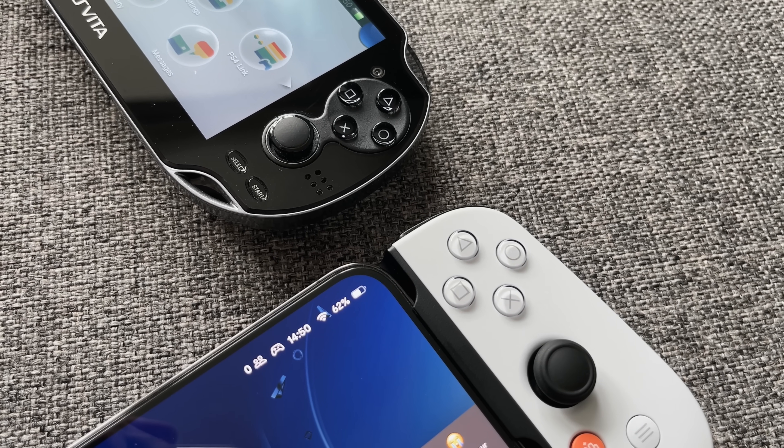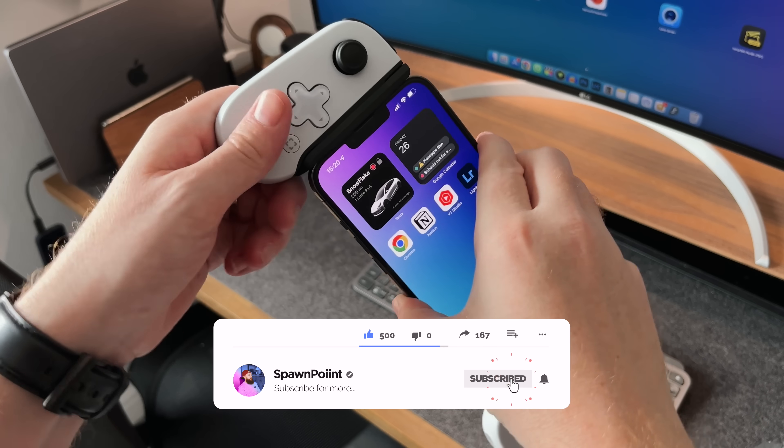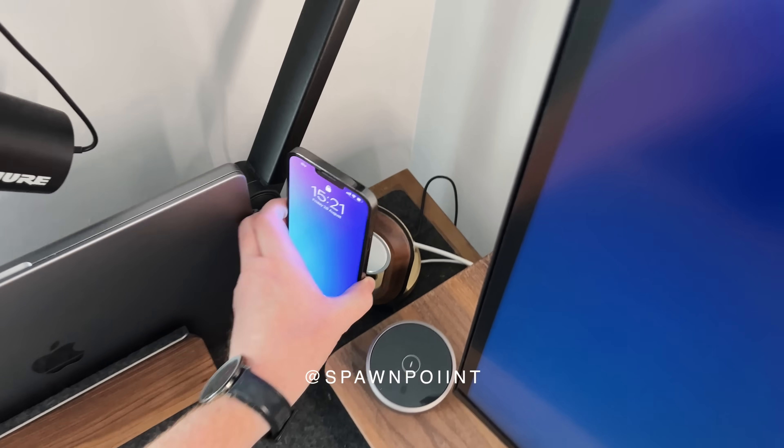If you enjoyed today's video, check out my PS Vita 10 years later video next. Thanks for watching — please like, subscribe and follow me on Instagram and Twitter. Until next time.